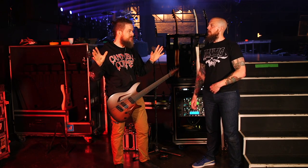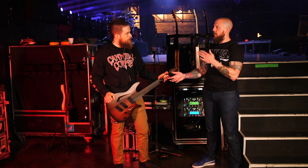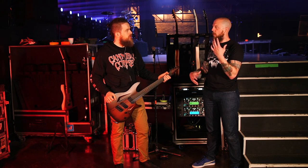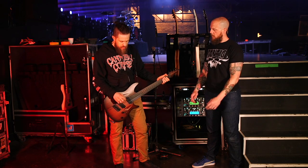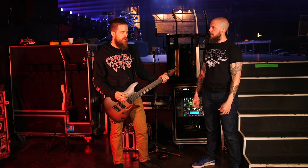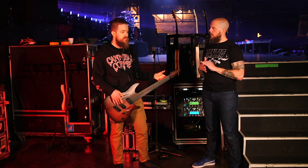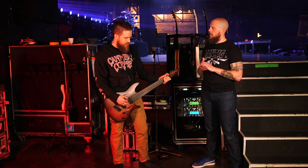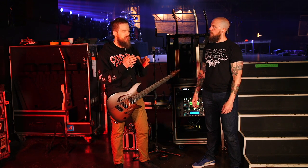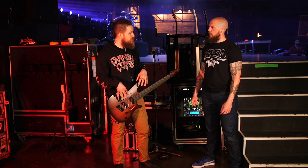How does the pickup-to-tonewood relationship work here with the Colorium, since you're coming from DiMarzios in your other guitars? It's definitely a different beast with the Lundgrens — I have to adjust my patches because the tonal quality is just different. The RSTD characteristic is still there, but the voicing of the Lundgrens compared to the Deactivators is definitely different. These are a little more organic — you get more string separation and enunciation, which the DiMarzios are great for too, but this is just a little more so.